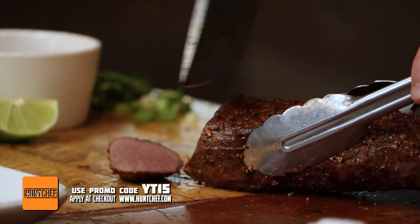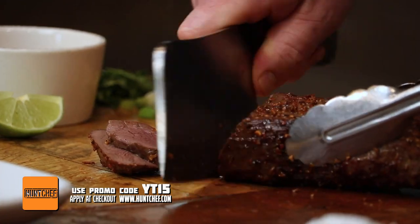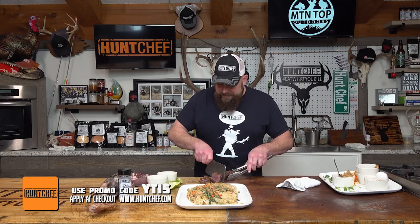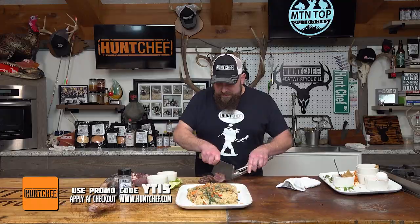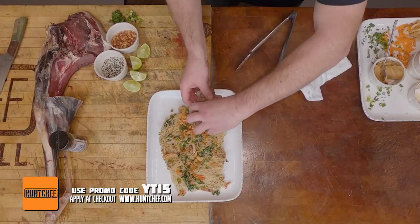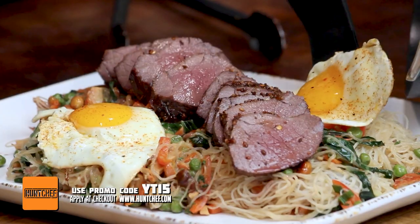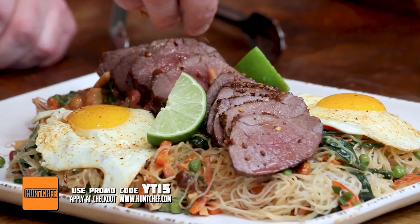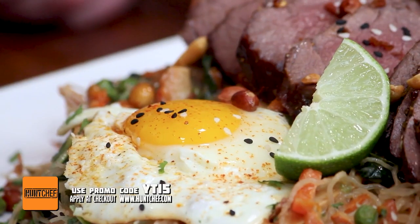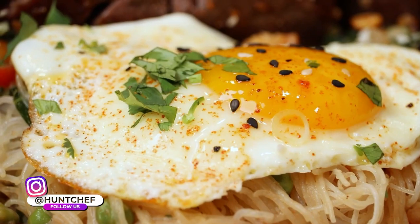Look how juicy that roast is. Wild game people, you've got to get after it. Get in the kitchen, try new things. That looks and smells amazing. I can't wait to taste it — 62-day dry-aged whitetail venison roast with the stir-fried peanut coconut sauce. This is wild game. This is where it's at. You're watching Hunt Chef on Mountain Top Outdoors.